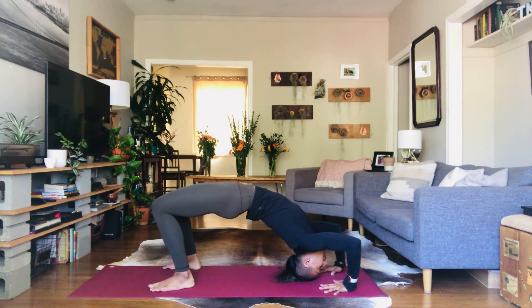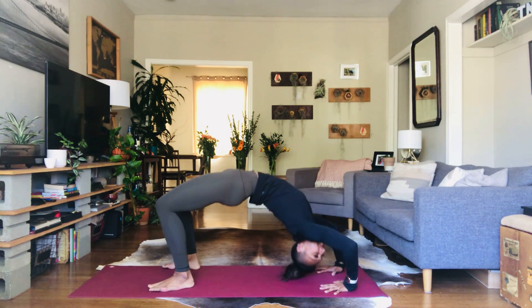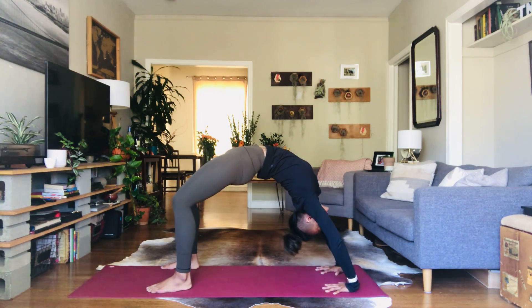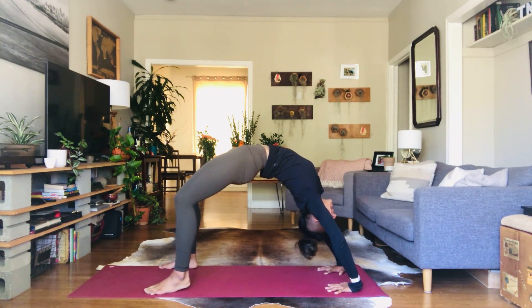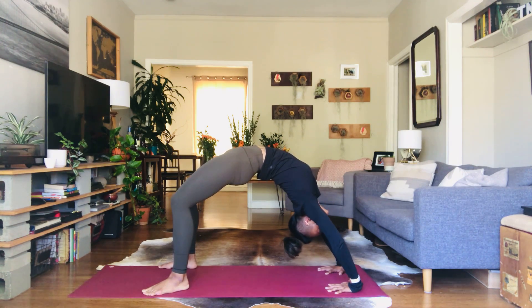Squeeze that imaginary block between the inner thighs and then when you're ready, inhale, press up and lift. Try to straighten out the arms as much as possible. Pull your chest toward the back of the space, root down to the feet and hold. Look at your hands.